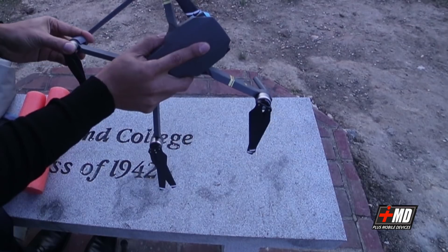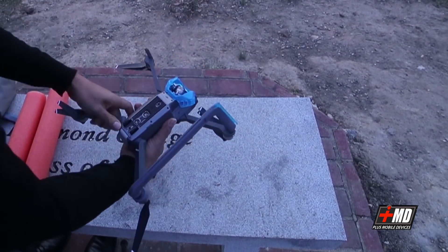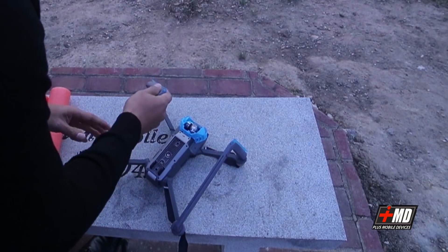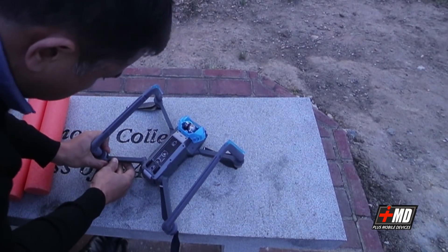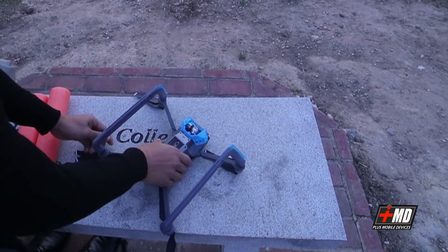Snap into place like that, and then the other side, same way. That's it.